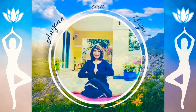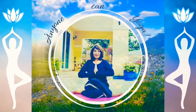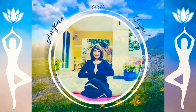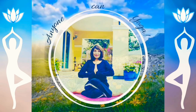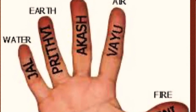Namaste, this is Vahida here and today I'm going to do some mudra meditation. Mudras are the fingers of our hand touching each other and creating energy. Yes, mudras do really work.